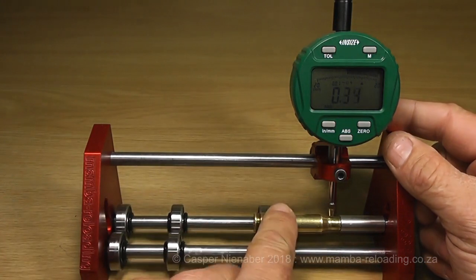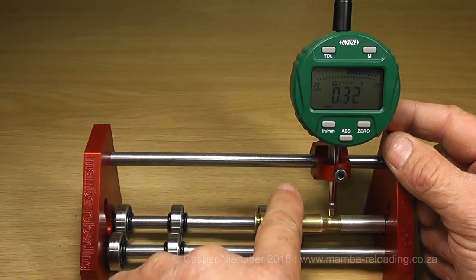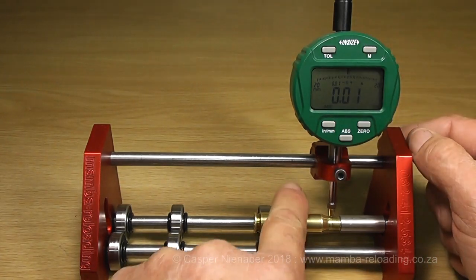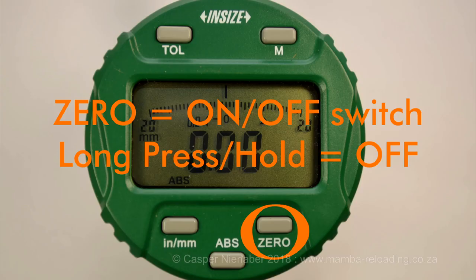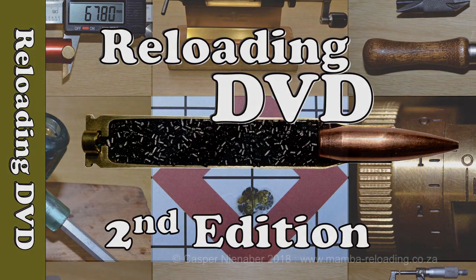Let us measure the neck thickness with the 2104 electronic dial indicator. In Kasper Nienaber's Reloading DVD, the results, use and specifications of these concentricity measurements are discussed in detail.